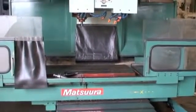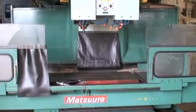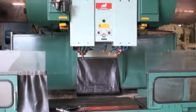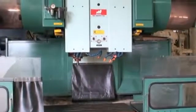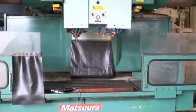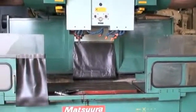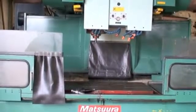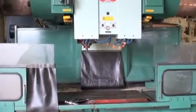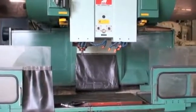This machine has extra high height underneath the spindles — that's 40 inches from the spindle nose to the tabletop. The distance from the spindle center to the neck of the machine is 23.62 inches, and the distance between the two spindles is 20 inches.